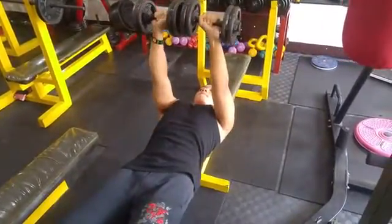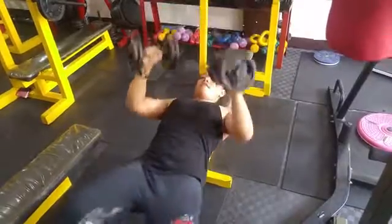With your palms facing each other, explosively extend them up. Lower the weight back to the starting position.